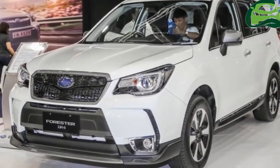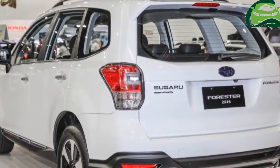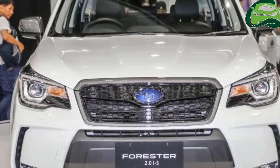The Subaru Forester 2.0 IS is the latest model to be introduced by Motor Image, which comes with various aesthetics upgrades over other variants in the Forester range.